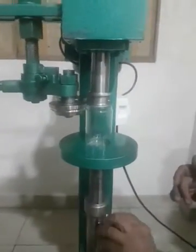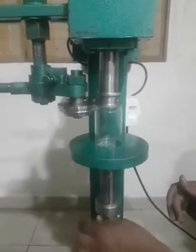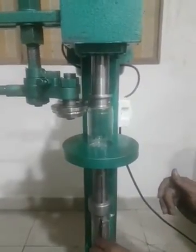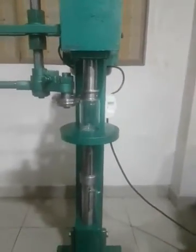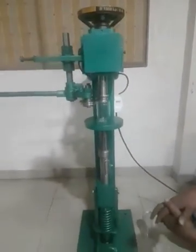You can see that earlier the settings were for 290ml, and now it is 180ml. We have reduced the height so that we can seal different sizes of cans. Thank you.